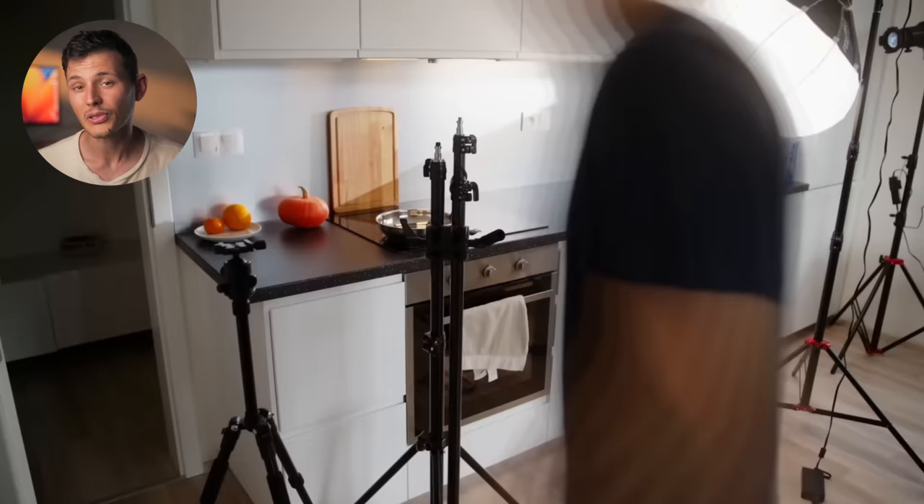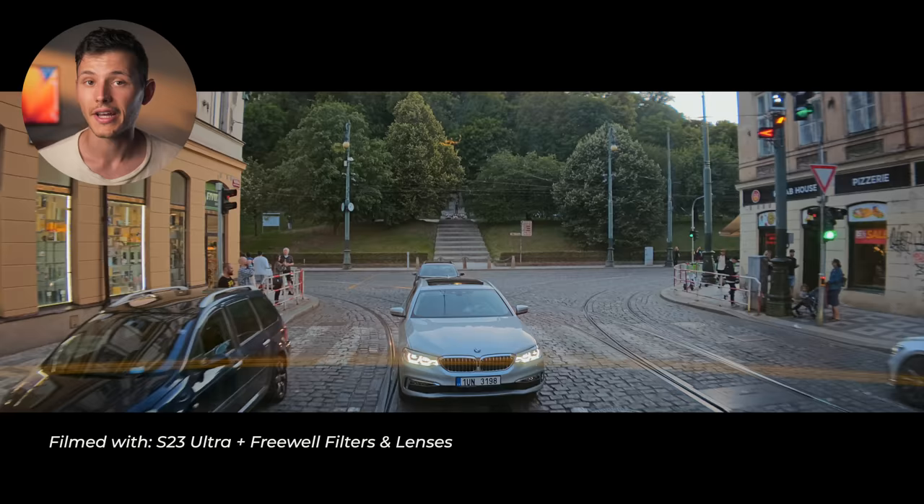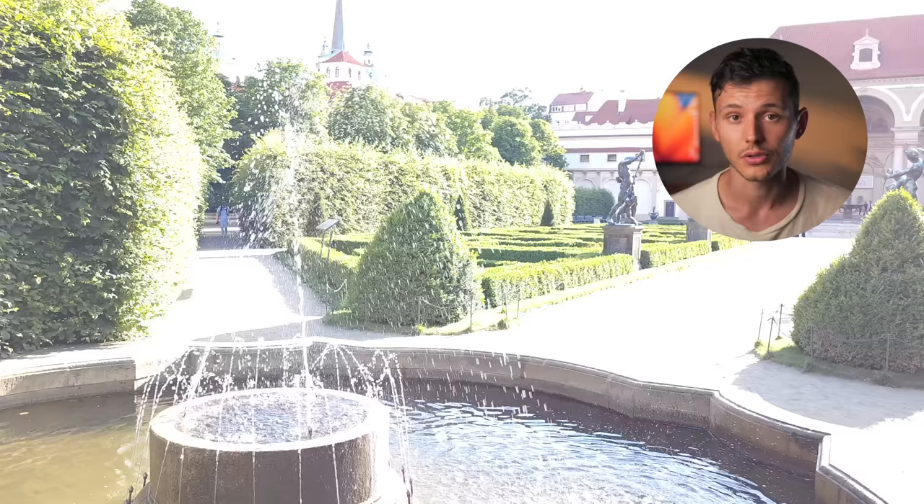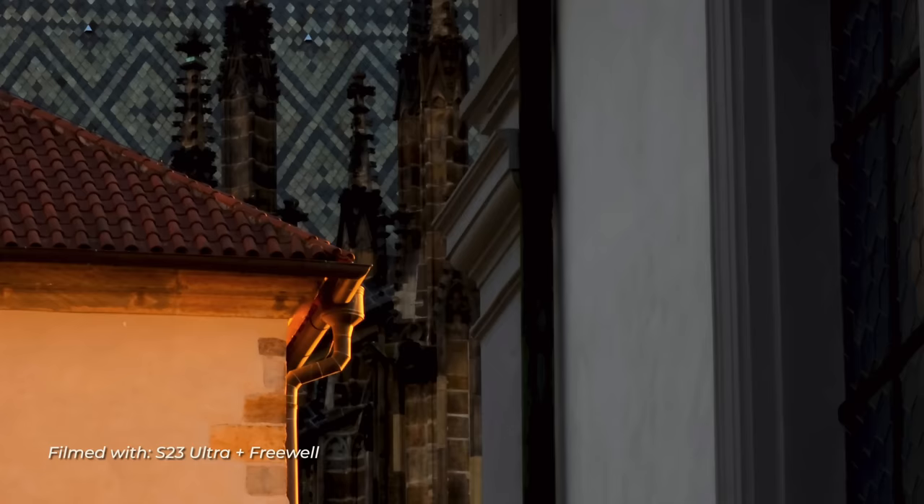As you might already know from my S23 Ultra series, the phone can produce stunning results when filming cinematic videos, and for that it's very important to have natural-looking motion blur. It's a subtle effect but subconsciously it looks more pleasing to the viewer's eye. Long story short, if you're filming in 8K 30fps your shutter speed has to be double your frame rate. The problem is if you're using that frame rate and filming during a bright day, your image will be overexposed. So to compensate, you need to use ND filters.